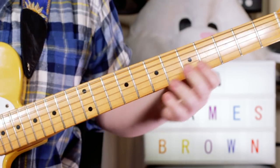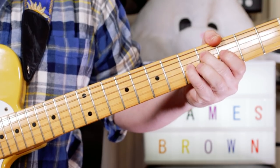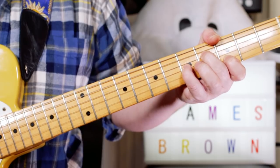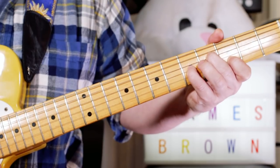Starting on a D7 chord, I'm just playing F sharp on 4 on the D string, C on 5 on the G string, and D on 3 on the B string — so no 5th. And I'm just sliding that down a semitone and back up.